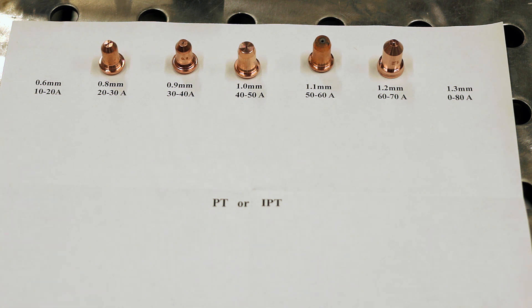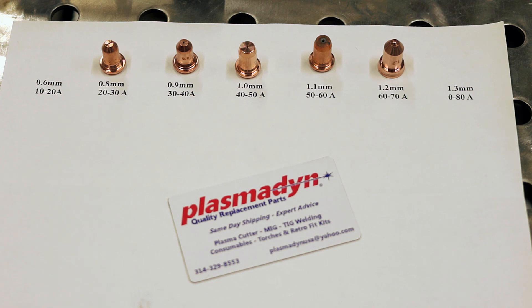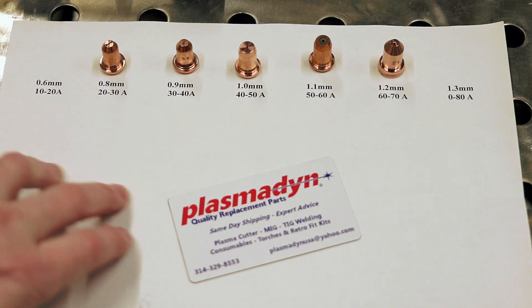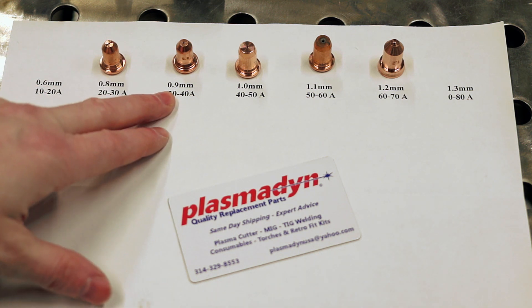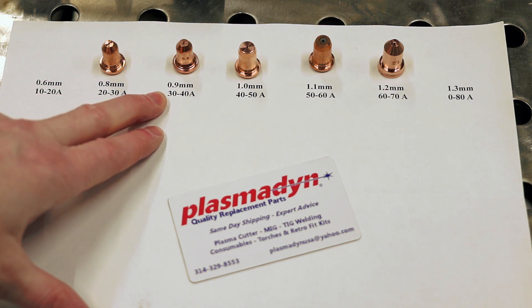If you're going with some of the cheaper Chinese consumables, just be aware that not all are created equal. There are some garbage consumables out there, but there are also some that are pretty decent. If you're wondering where to get consumables, I can very easily recommend PlasmaDyn. Most of the consumables I've been using on this channel have been from PlasmaDyn. My 0.9 millimeter nozzle is one of their made-in-Italy ones — it's different from their other ones, but that's the one I really abused, especially when I was dialing in the torch height control, and it lasted forever.